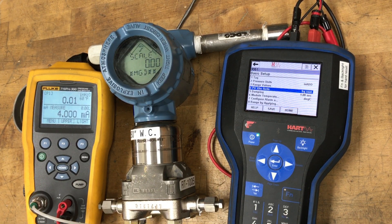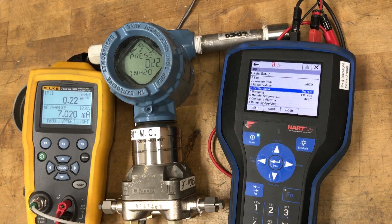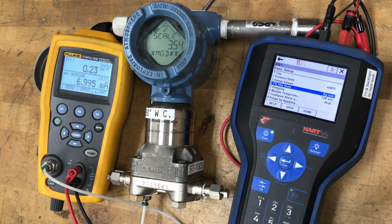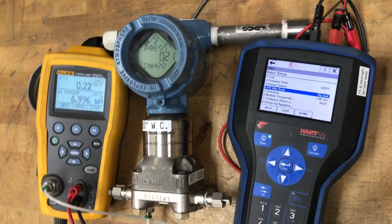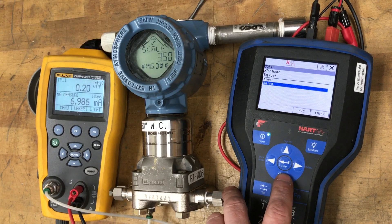It'll be substantially higher than it should be, which I can demonstrate. I'm going to apply a little bit of pressure — only about 0.15 to 0.2 inches. We're getting 7 milliamps and showing 18 mgd here, while over here you're only showing 3.5 mgd. So like I said, it's going to be substantially higher than it should be. If I change that to linear, we'll be reading correctly.